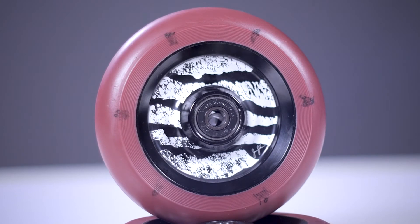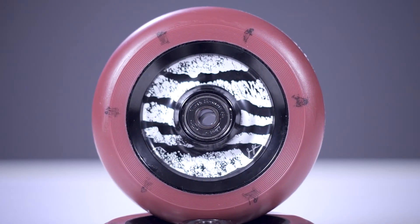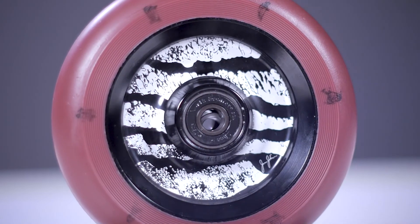Jonas' wheel features a unique core design. The metal core on this wheel is much smaller, which will then allow for more urethane to be placed on the outside, making for a smoother ride and helping prevent de-hubbing of the urethane. The metal core also features some pretty cool laser engravings of a block print design that Jonas came up with.